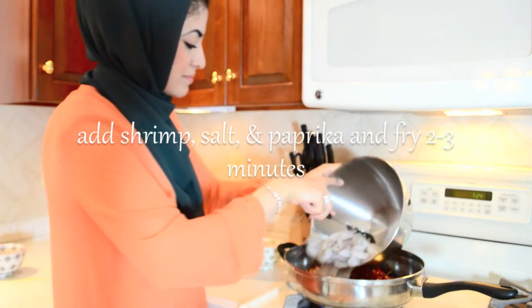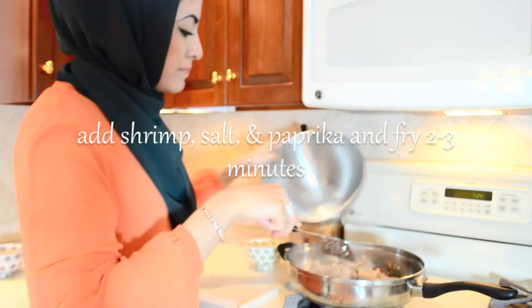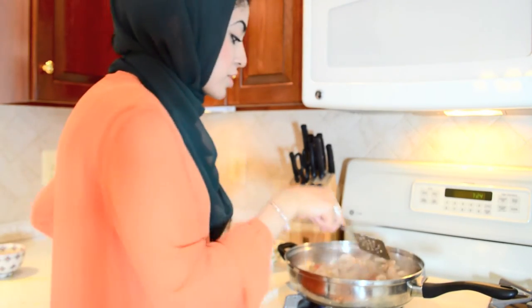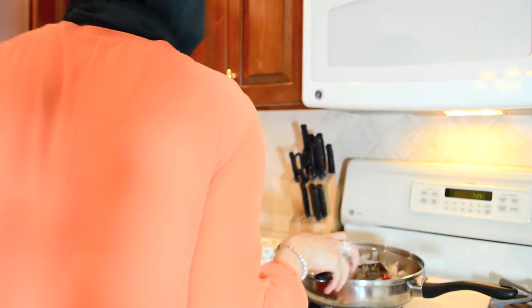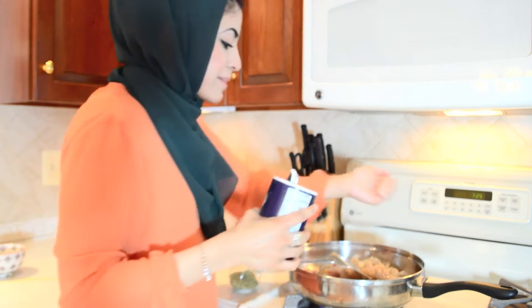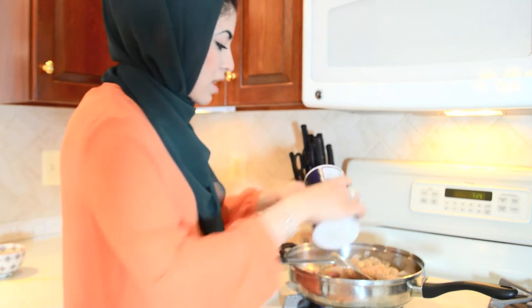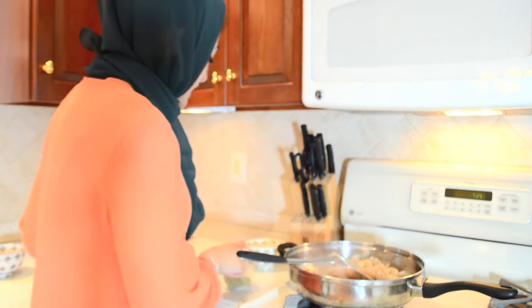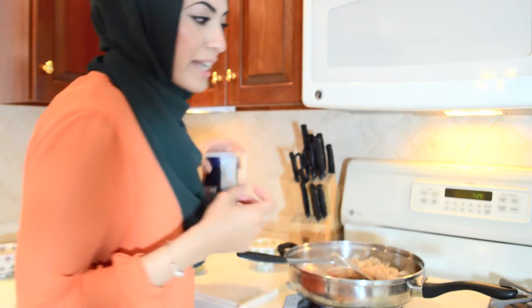So I've got my shrimp. I'm going to add it in — shrimp cooks very fast. Along with this I'm going to add my salt and some paprika. Paprika is going to bring that nice red color.